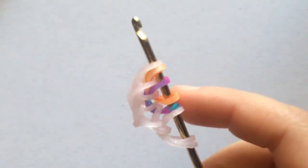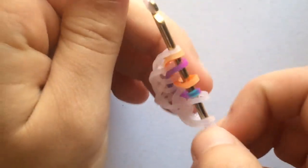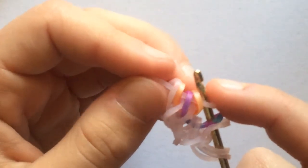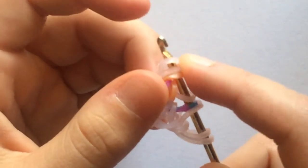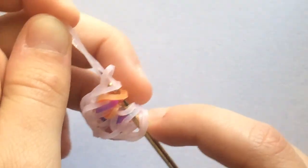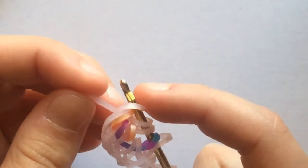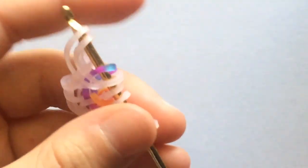Now take another border band and pull it through the first four loops, then reclaim the last two and close. Then take another border band and pull it through the first three loops, grab the outside band and close. Now we can flip this and we're going to do the same exact thing on the other side.